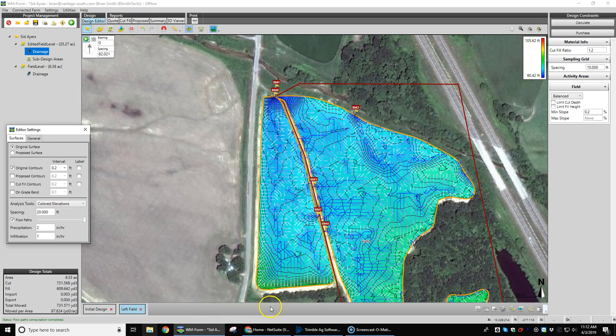Looking at this small field on this side here — not really by the contours, but by the flow paths, there's lots of water just flowing through and ponding. Nowhere for this water to go; it just kind of stops. It's either flat or very little grade, and water is not moving very well on here.